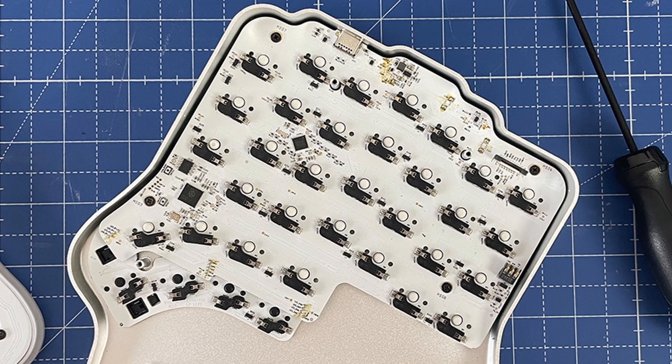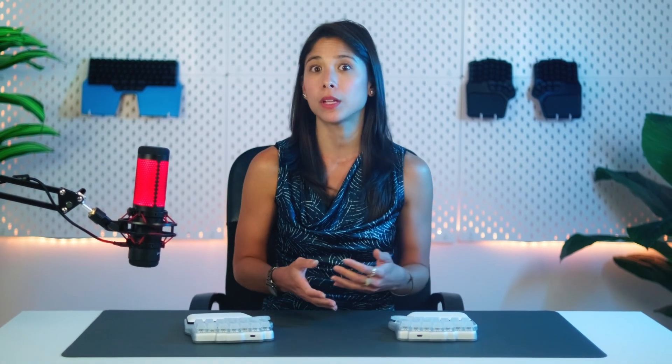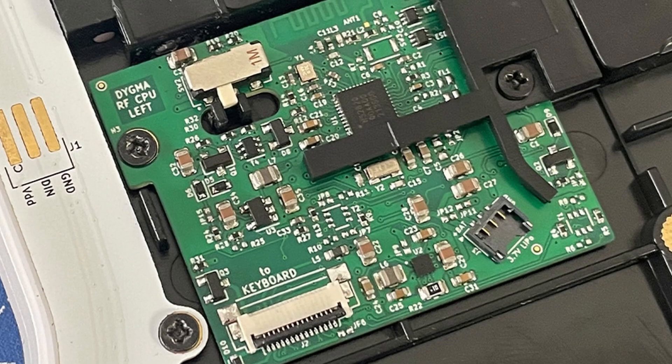The chip crisis is making our electronics engineers spend more time on the PCB. The main problem is that some minor components that are usually cheap and easily available are now either completely unobtainable or so expensive that they render the project unviable. That means searching for other components that comply with our spec sheet, making the necessary adjustments to the design, finding a supplier, negotiating the price, etc. It's a jungle out there.